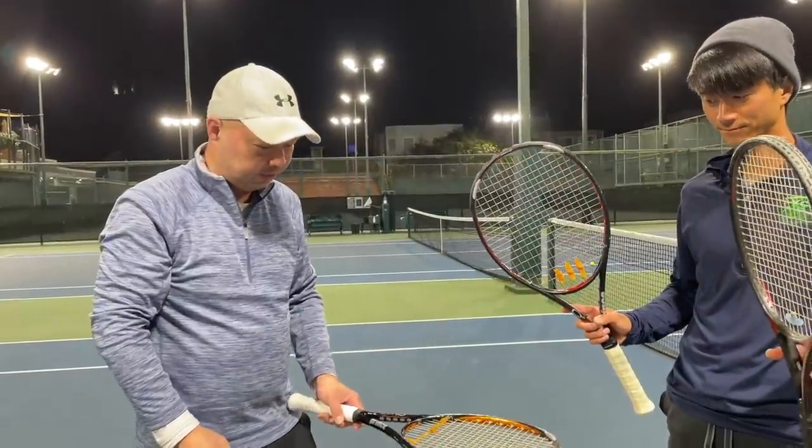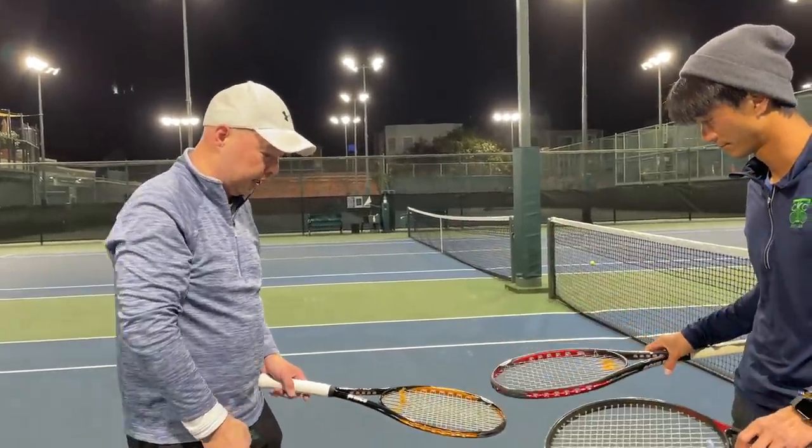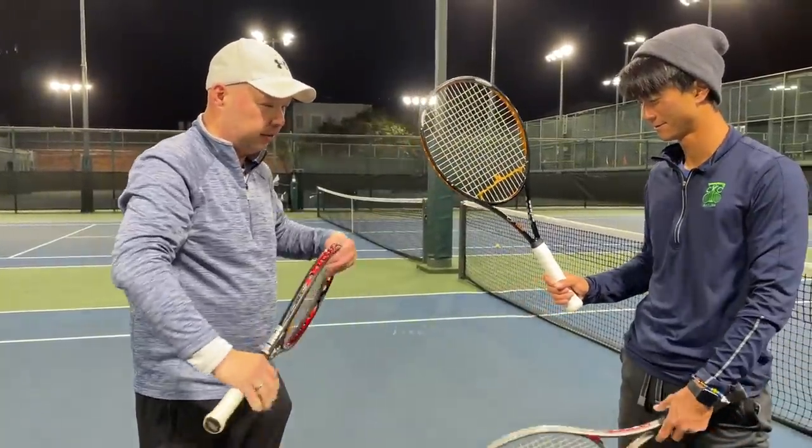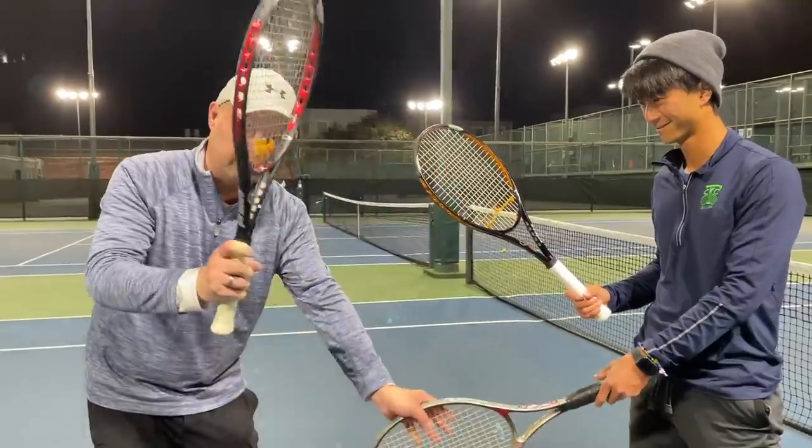All right, Coach Chris, why don't you try the O3 Tour since you're a tour player, and I'll try the Red first. We'll go through each one of these rackets.